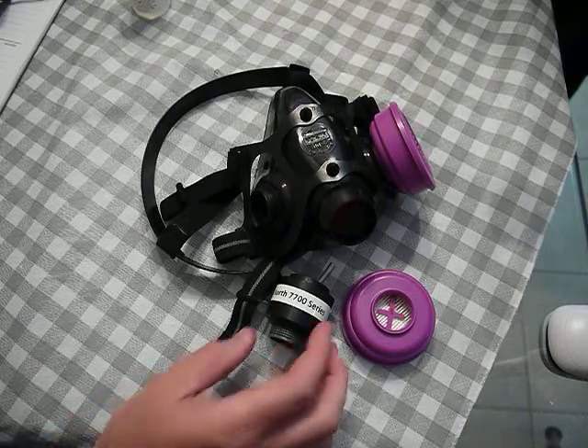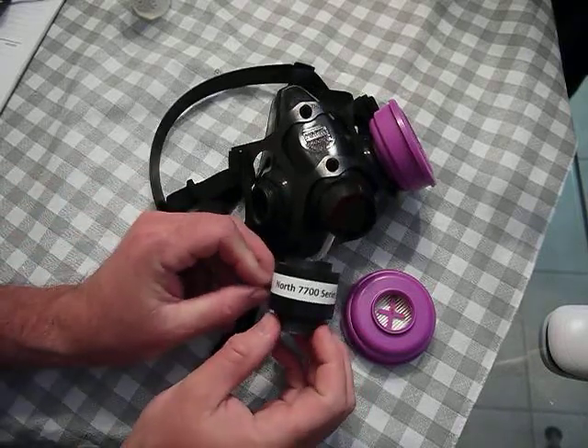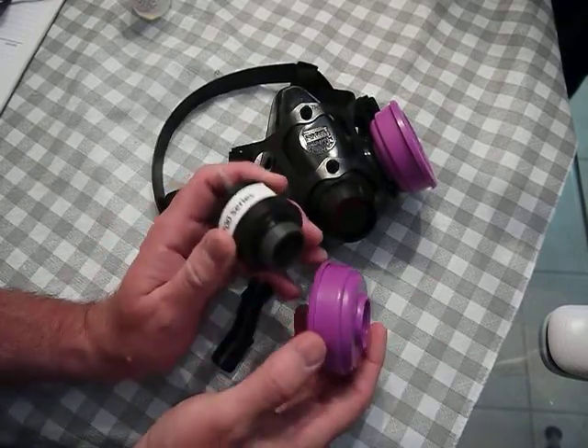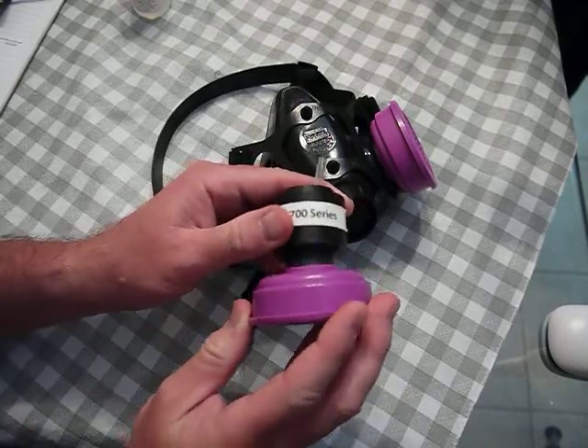This is the fit test adapter for the Norse 7700 or Honeywell half-face respirator. To do fit testing with this, we would put on our P100 filters.